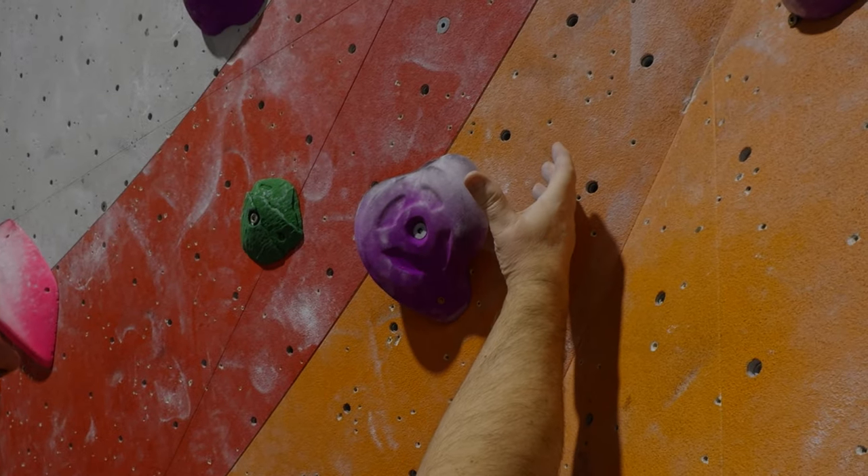All you do in this drill is pick a climb and climb it, but when you make a move with your hand to the next hold, instead of actually taking hold of the hold, you hover your hand over the hold for a count of three. That's it, really simple.